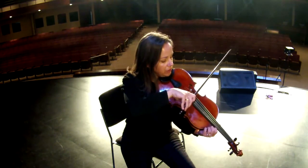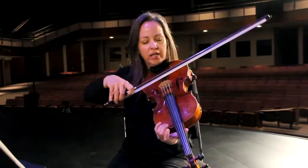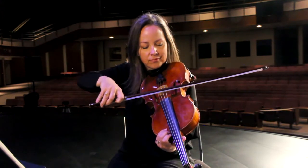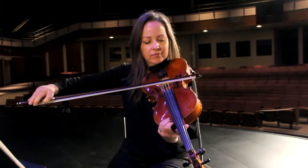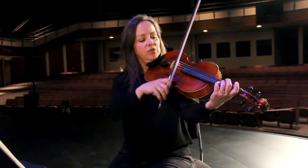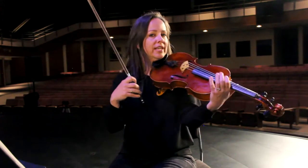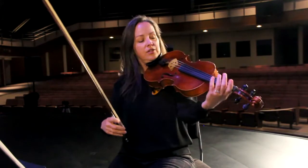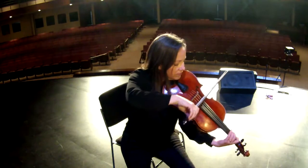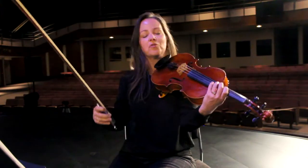I'm going to play down on a lower string, and if you watch the string you'll see it vibrate — it'll get big and fat and blurry even though my bow is playing up here. That's the vibration that we hear. As I'm doing this with my bow, if I use my fingers on the strings it technically changes the length of the string, which changes the pitch. So as I put fingers down on the same string it's still vibrating but your ear hears a different pitch.